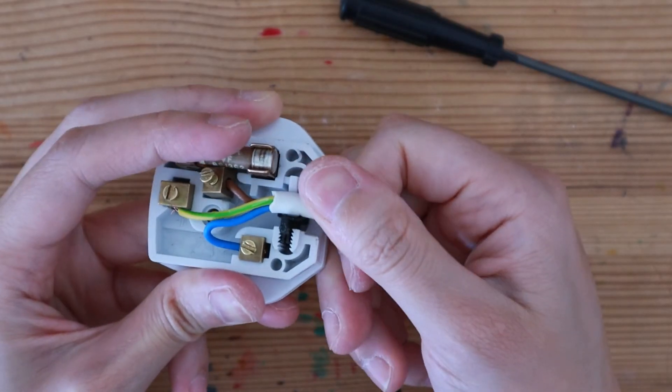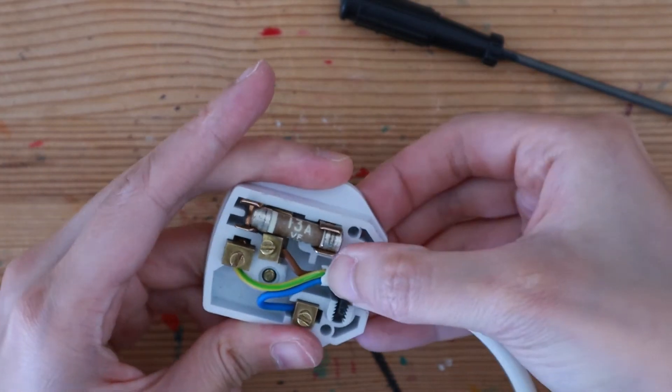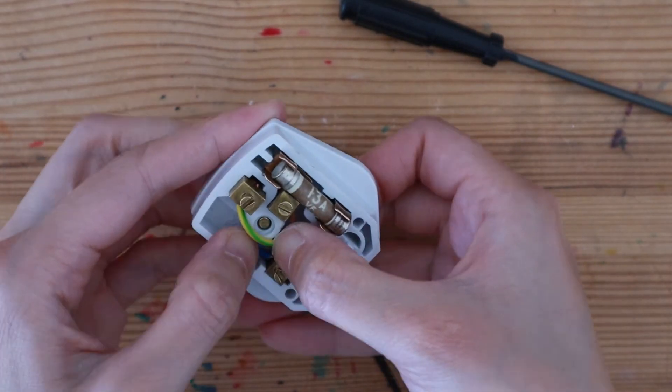Tug on the wires to see if there are any loose bits. Looks good to me!